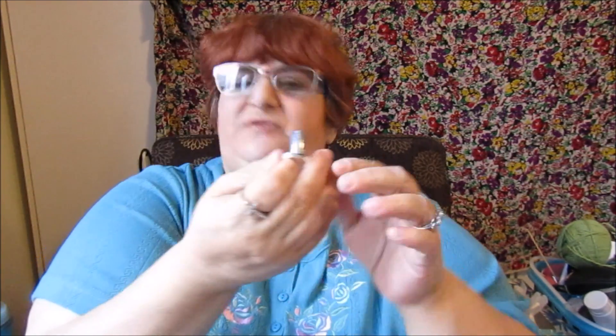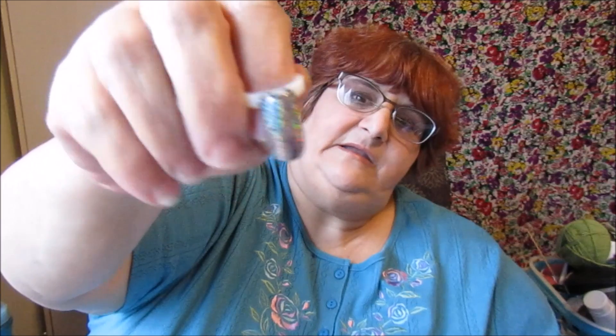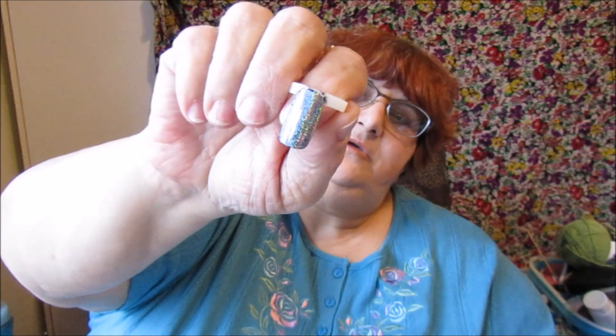I've watched tons of videos of people doing these and they have so much trouble — but it was easy! Even I was able to do it on the first try. I put some black polish on, then one coat of my top coat, and I cured the top coat for 45 seconds. Then I rubbed the pigment on, and I heard on someone's YouTube that they use their finger to smooth it out, so I did that. This is amazing.